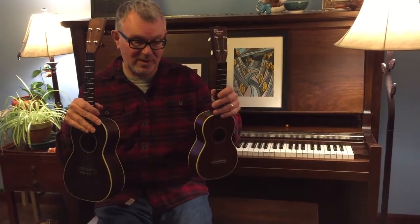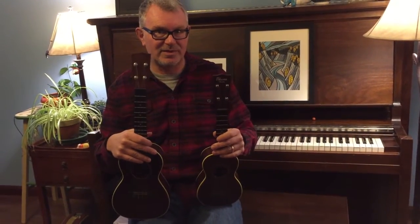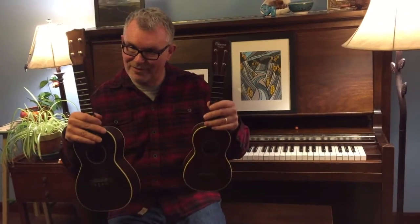Hope you've enjoyed seeing the difference between these — Ohana SK and CK-38, both fantastic ukes, and that's all for right now.